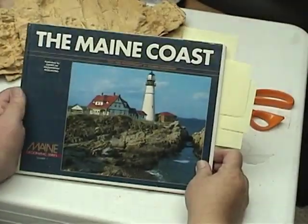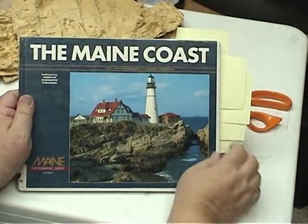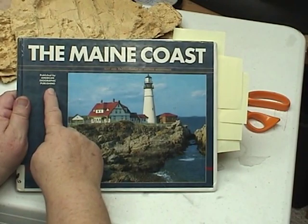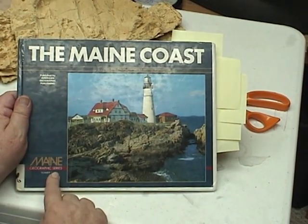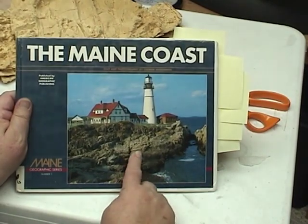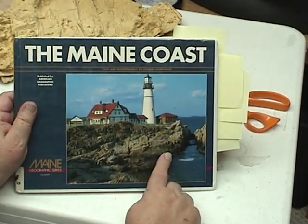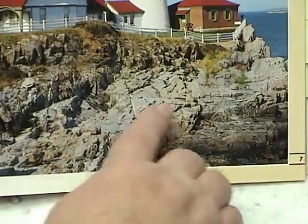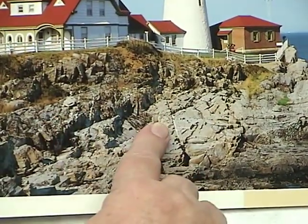One question people have when starting out is what do rocks really look like? I want them to be realistic so I'm sure I need some reference. That's where books like this are handy. This is a book called The Maine Coast, published by the American Geographic Publishing, part of their Maine Geographic series. It's a very valuable book. I've had it for a long time and it shows rocks around in Maine. If you model Colorado, a book on Colorado will do the same type of thing.